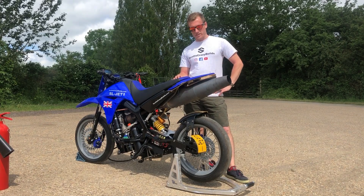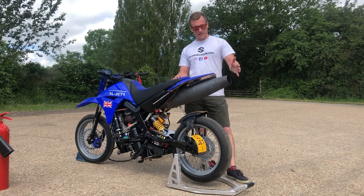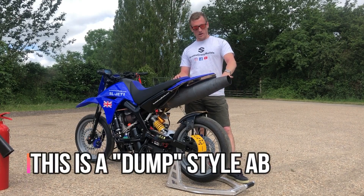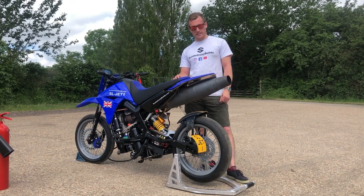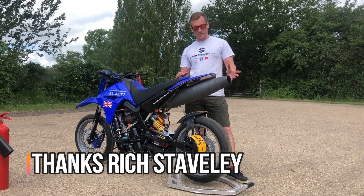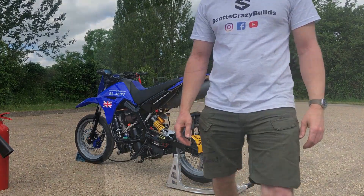It's probably worth me just actually describing what the afterburner is and how it works. This sort of design of afterburner was perfected by Richard Stavely in the UK and I've scaled his design on this bike just to sort of show you how it actually works.